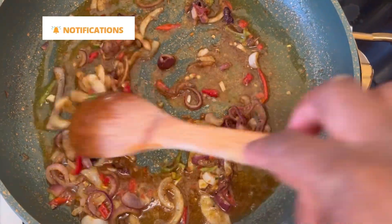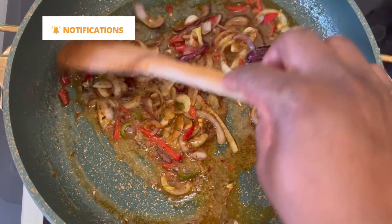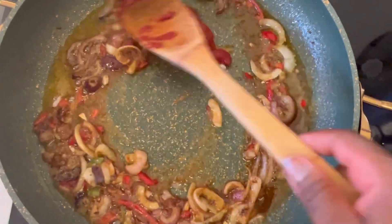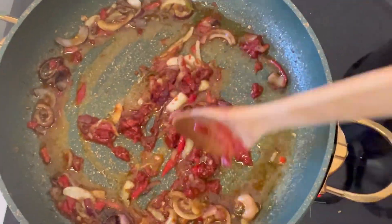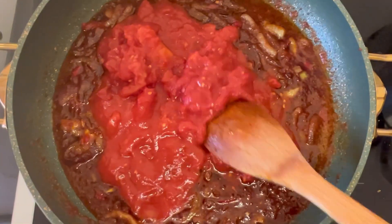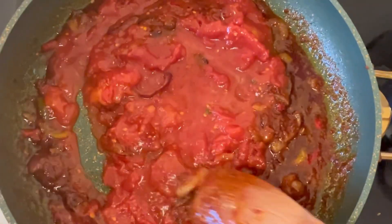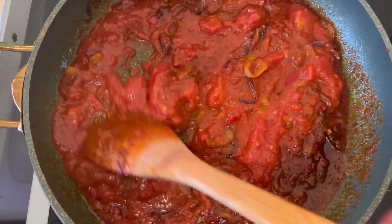I'm going to mix in one tablespoon of tomato paste — this is optional — and fry it on medium heat for about five minutes or until it starts to caramelize. Once that is done, I add some diced canned tomato, mix it well to make sure it's incorporated, then cover and cook for about 15 minutes, stirring in between.